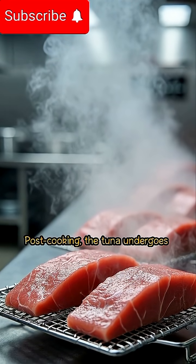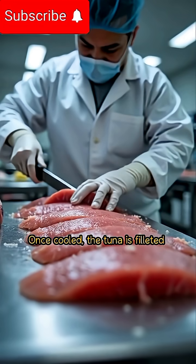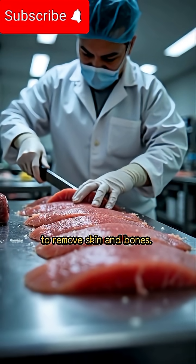Post-cooking, the tuna undergoes a cooling phase. Once cooled, the tuna is filleted to remove skin and bones.